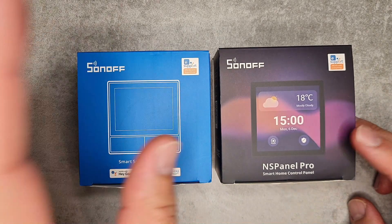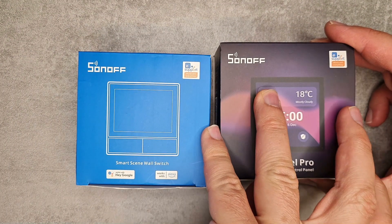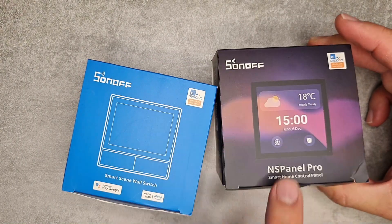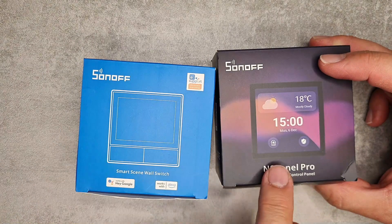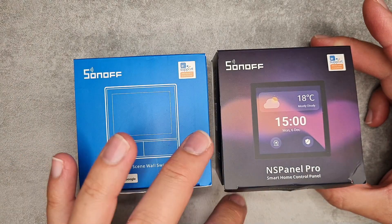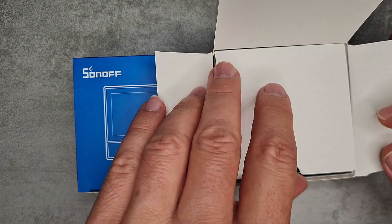They were clearly marketing the original NS Panel as a wall switch replacement, but many people would want a screen in a location where the switch functionality would be irrelevant. So this is why they created the NS Panel Pro — though I think it could be named something different because it's not entirely the same type of features and functionality as the old NS Panel.